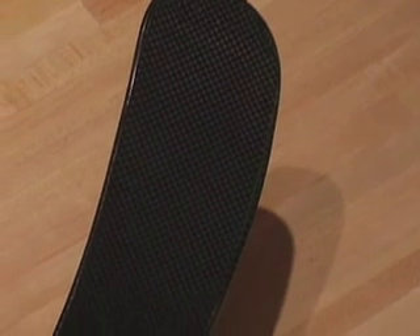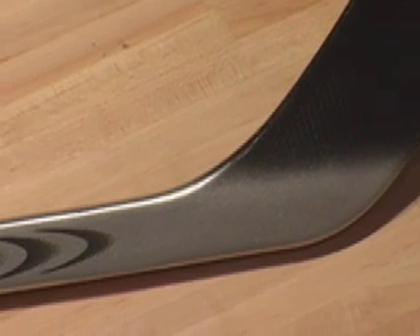With the Stealth's patent-pending Unimold design, hotter blade face, and livelier shaft, we've created the most sophisticated combination of design and materials ever seen in a hockey stick.